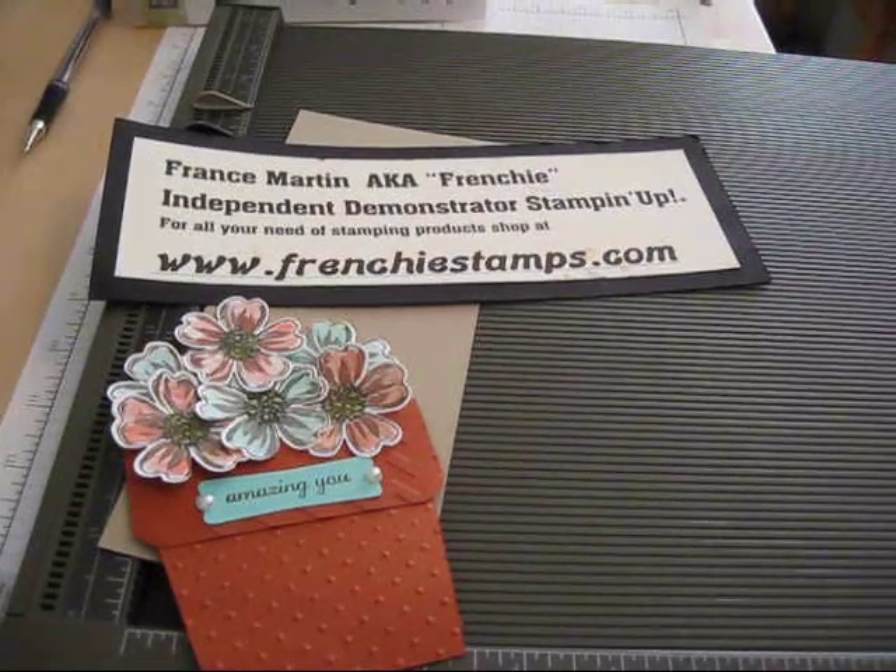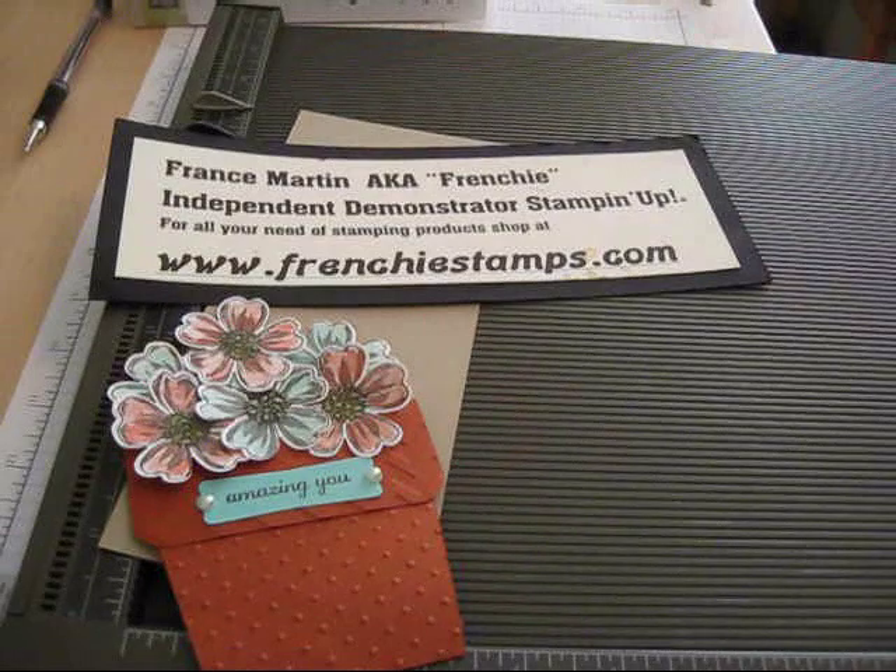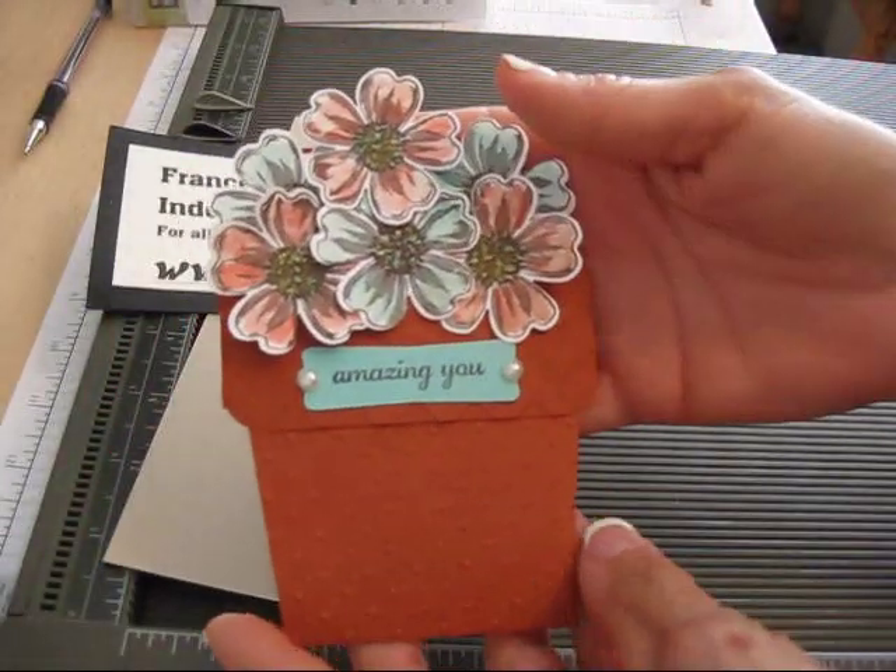Hello Stamper, welcome to Frenchie's video. I'm France Morton, an independent demonstrator with Stamping Up! and today I'm going to show you a fun little card.